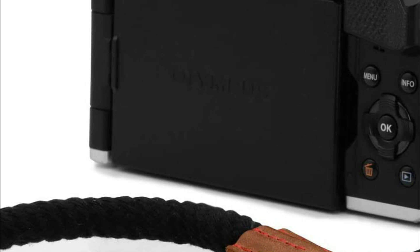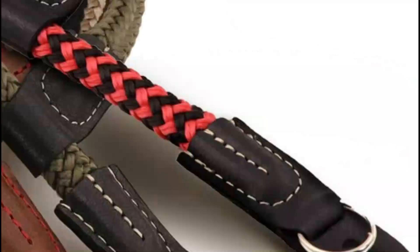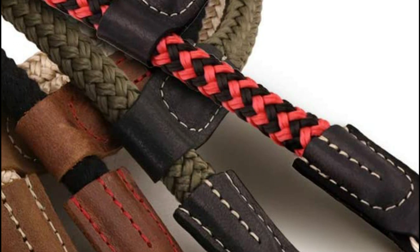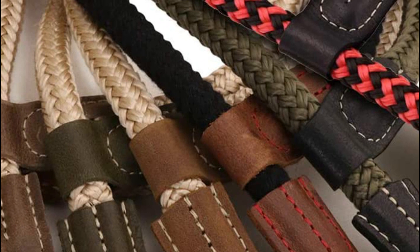The Megagear wristband attaches quickly to your camera and adjusts to fit your hand, allowing for more support. Premium cotton keeps your camera secure and stable. You can hold your camera comfortably with the adjustable strap, which reduces tension on your wrists and hands while you grip your camera.